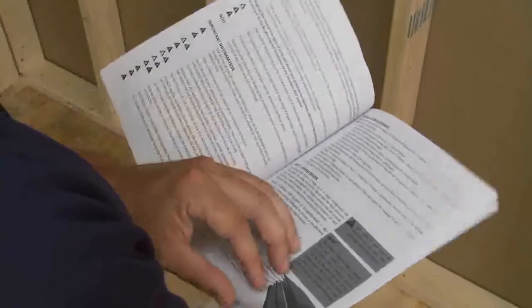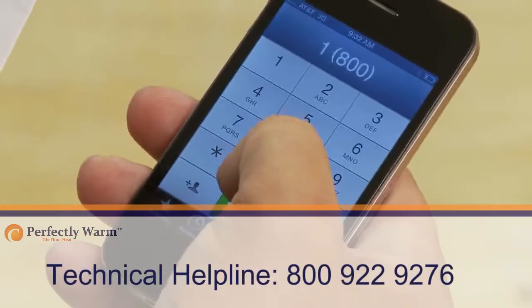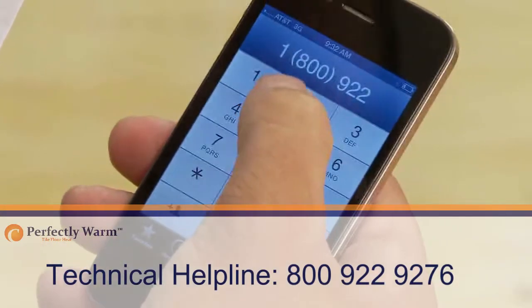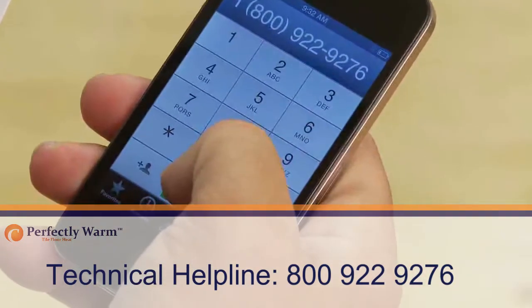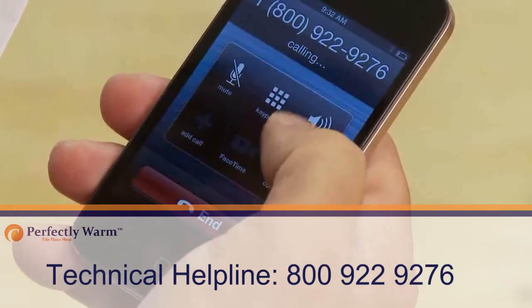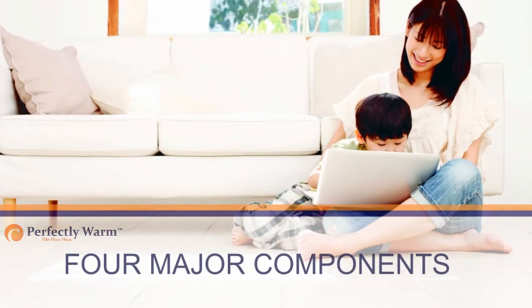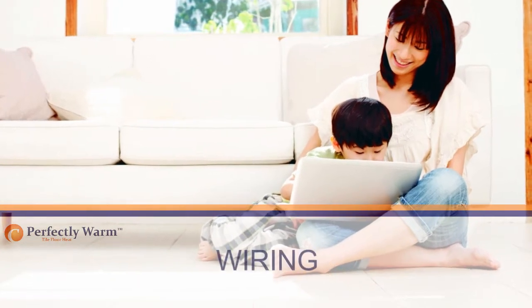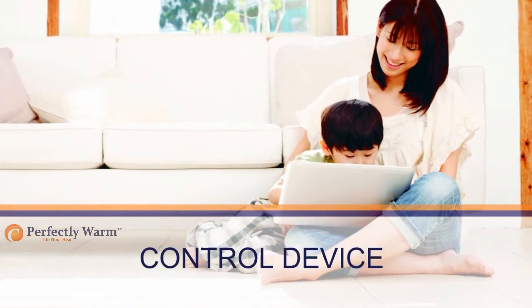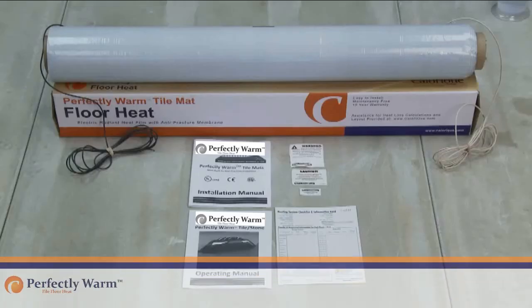Before installing your Perfectly Warm tile floor heat system, please read the installation instruction manual carefully. If you are unsure of any of the instructions, you can contact our Technical Helpline on 800-922-9276 and we will be happy to assist you. The Perfectly Warm tile heat system is made up of four major components: the tile floor heating panels, the wiring, the control device, and the floor structure. You will require the following to complete the installation.